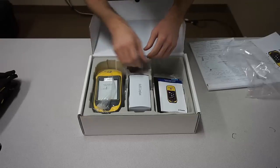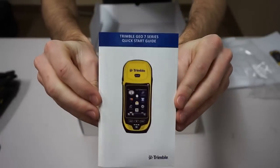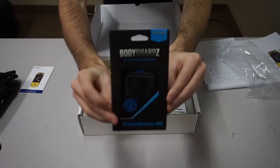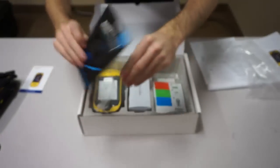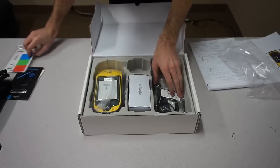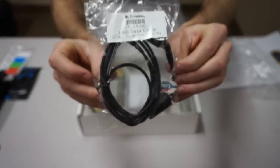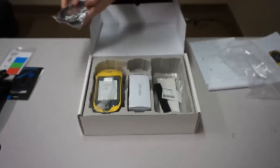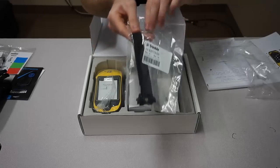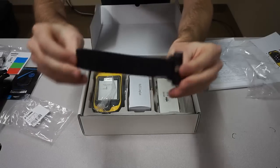The next thing that you will find is the quick start guide. I'm going to show you how to get to the user manual later on in the video. And then you are provided with two screen guards — one of them will already be installed onto the device. And then some color coding stickers. And then you will see here your USB 2.0 data cable for connecting to your PC. And then you are also provided with a nice adjustable velcro hand strap which just screws onto the device on the back.